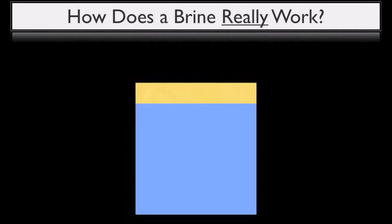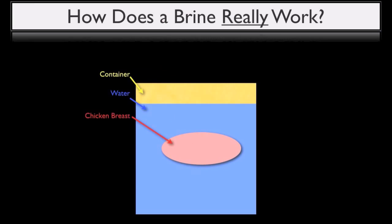So let's start with a pretty standard brining scenario. Here we can have a container of water that contains a chicken breast that we want to brine. To create this brine, we're going to add salt. Now the amount of salt that we add is important at this point. We're going to get into actual measurements and ratios a little bit later, but for the sake of this illustration, we're going to add some salt to our water to create a brine.